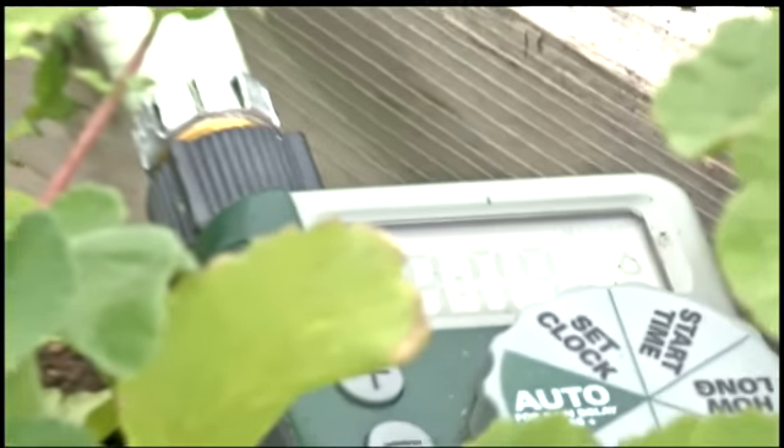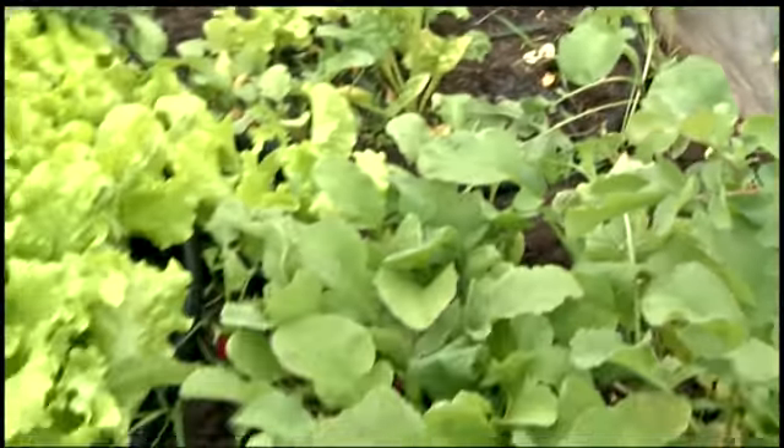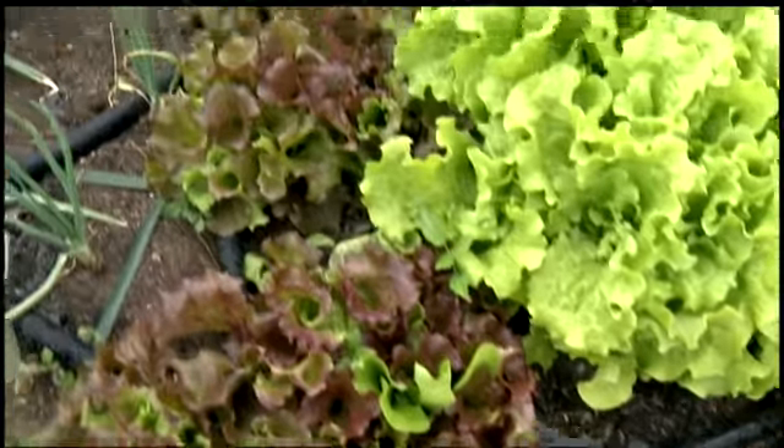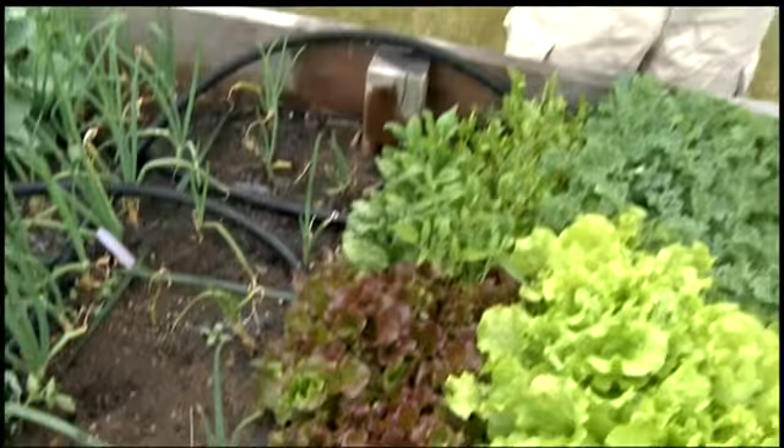What I have the timer set for is to do about 20 minutes of watering every three to four days. So every three to four days that timer will go and it'll be running for about 20 minutes of a good, slow soaking.